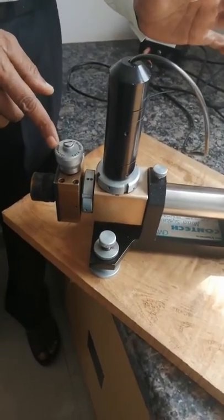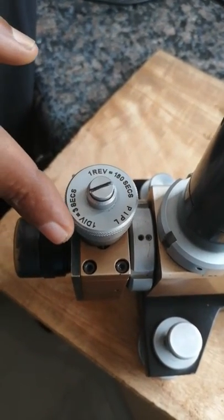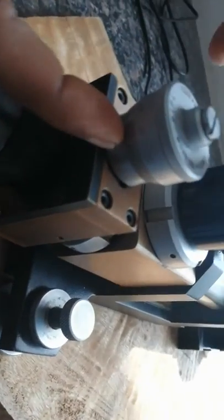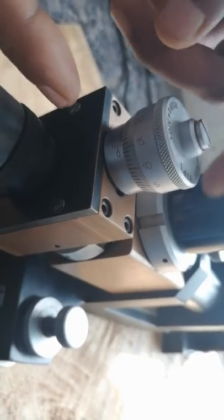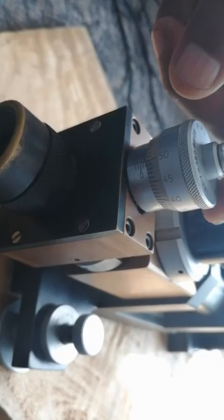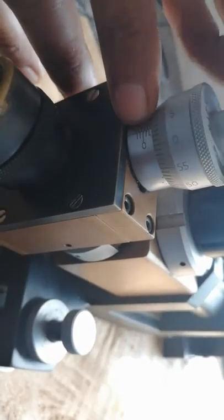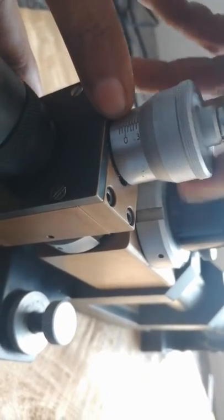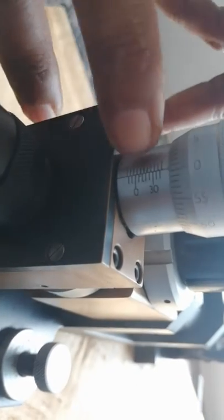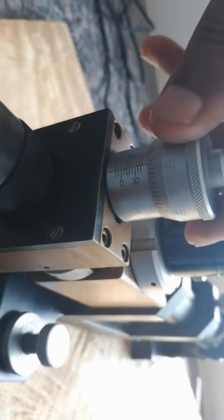This is the micrometer for the autocollimator — a different type of micrometer. The vernier scale is the one I am rotating, and the one which is not rotating is the main scale. This is the main scale; this is the vernier scale. The vernier scale has 60 divisions. On the main scale, there are a total of 20 divisions — 10 on each side, left and right.